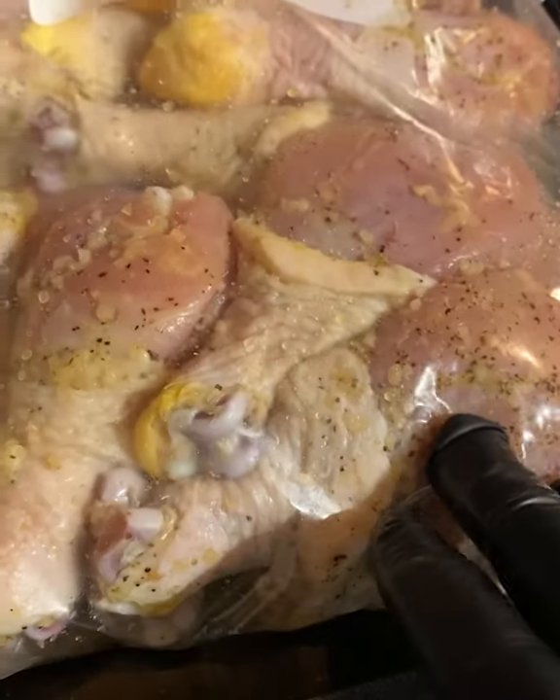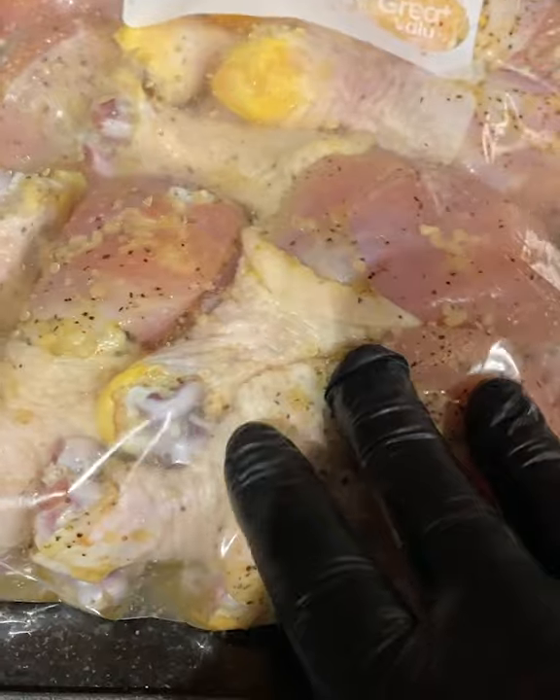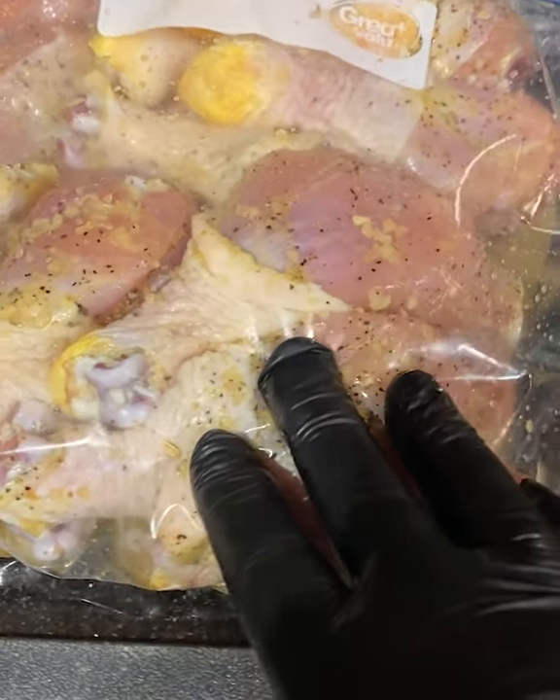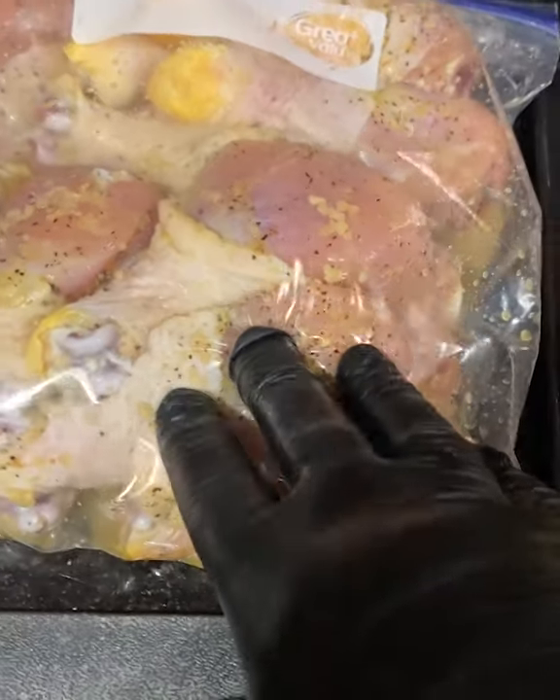So today we got a really pre-seasoned this. Now it's soaking in the bag — let this put back in the ice box and let it soak for about an hour, two hours, maybe tops.